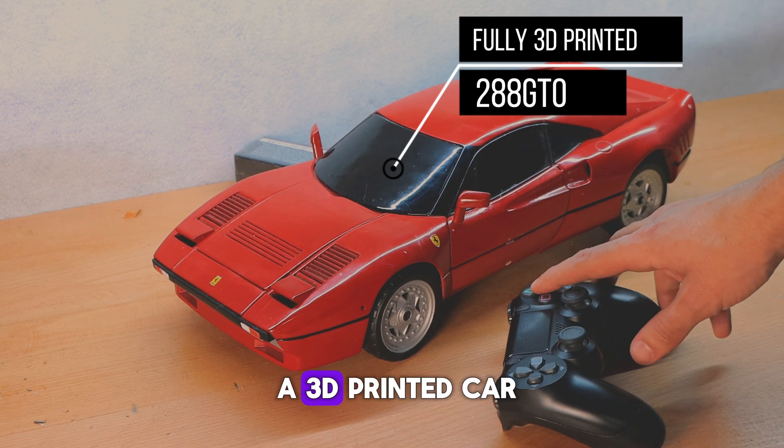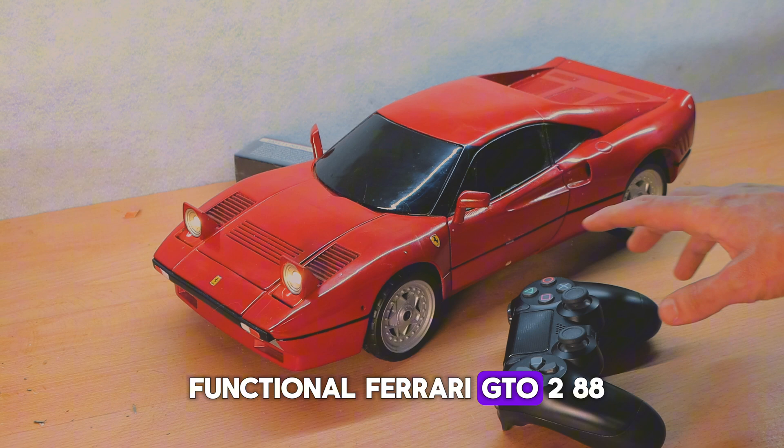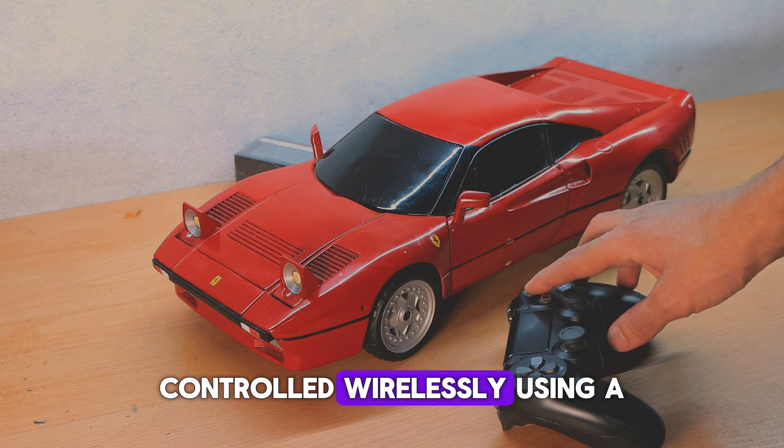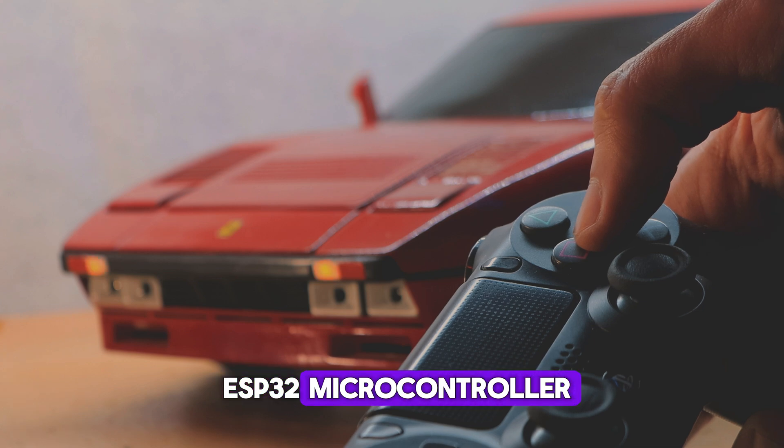This is not just a 3D printed car. This is a fully functional Ferrari GTO 288, controlled wirelessly using a PS4 controller and powered by an ESP32 microcontroller.